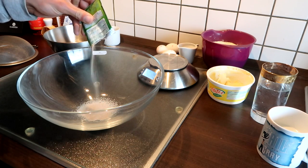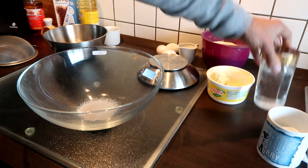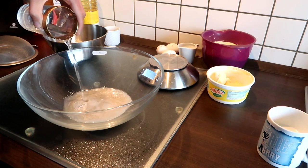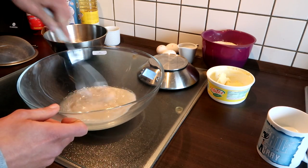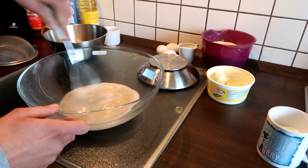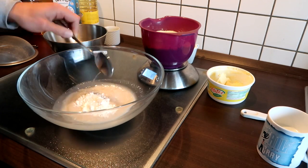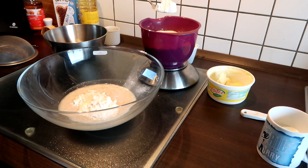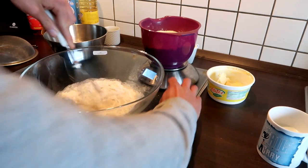First, it's time for the yeast. I put all the yeast in a big bowl, then add the water and mix it just a little bit. Now I put about 125 grams of flour in the bowl too, and mix it again for a little bit.